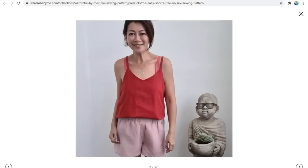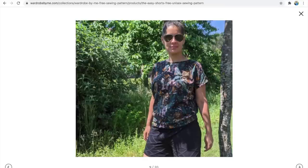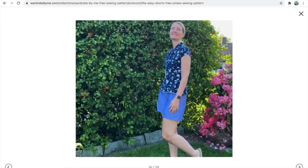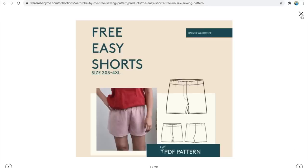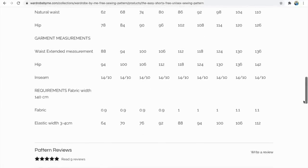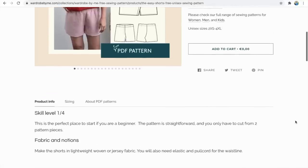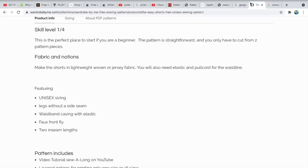If you want a shorts pattern that's a little bit easier to construct, this one by Wardrobe by Me is just an elasticated waist — much easier, not so many components. It's designed for men, women, and children. The size range is from a 31 inch hip up to a 49 inch hip, needing 1.1 yards of 50 inch wide fabric, but you could get this out of a meter quite easily. There's a YouTube video to support making it. It's unisex, can be made in a knit or woven, has a faux fly front, and can even be used as pyjamas.